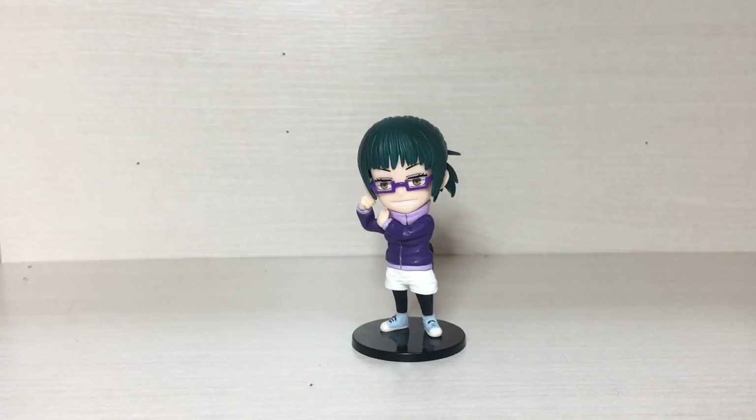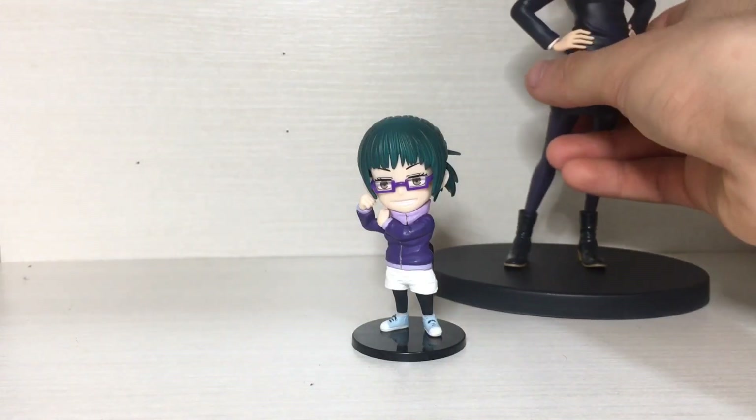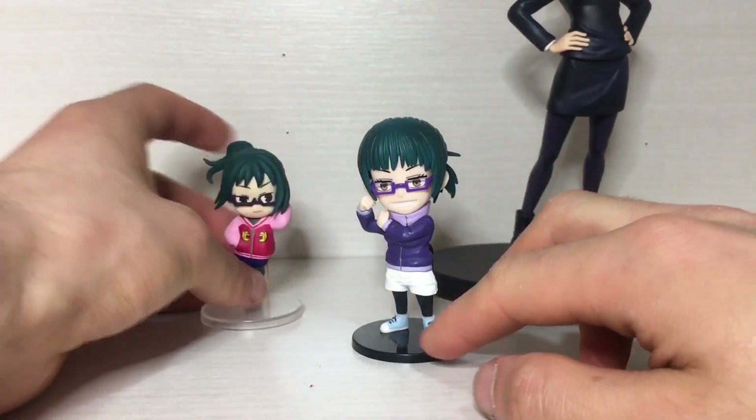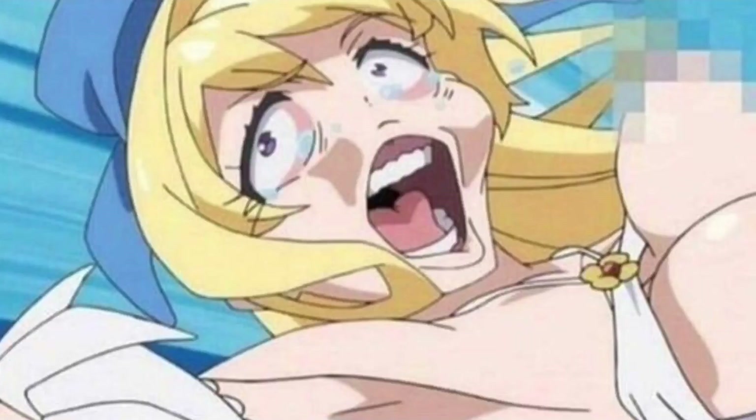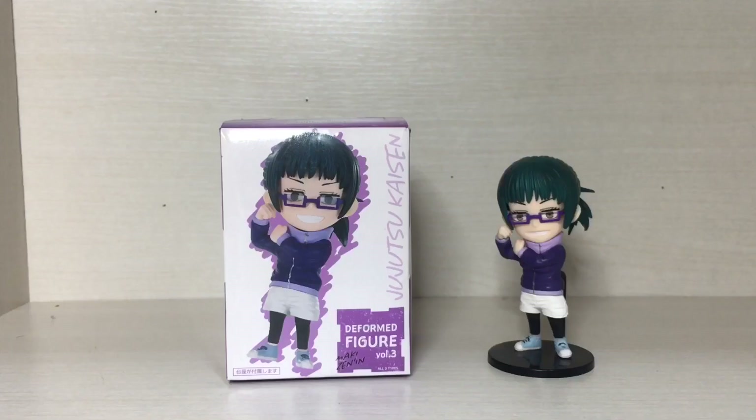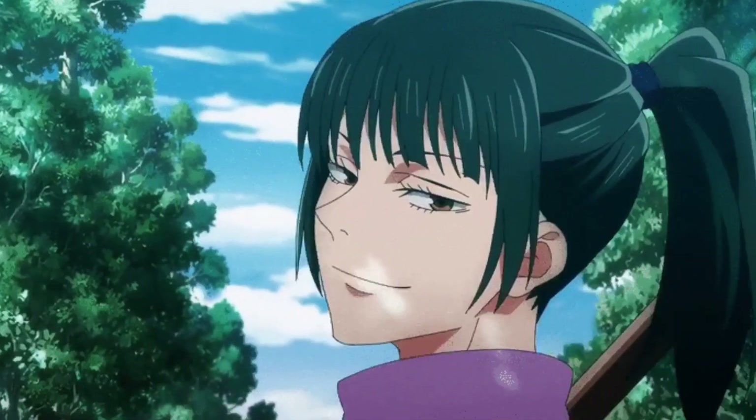I don't want to completely ruin my Mucky display, so here's just a couple I took from the shelf. There's the Bomb Presto and a random one. So there you have it, ladies, gentlemen, and helicopters — that is the Deformed Figure Volume 3 of Mucky from Jujutsu Kaisen.